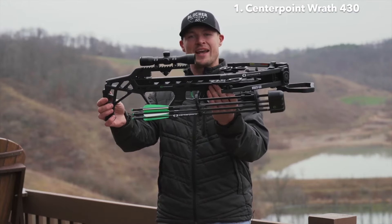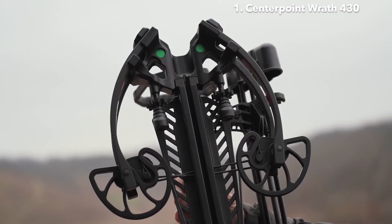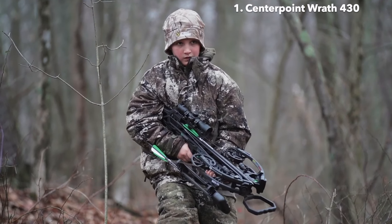When you look at this crossbow, it's just over 28 inches in length. It's only nine inches axle to axle when it's cocked, making it really nice for shooters of all sizes and ages.